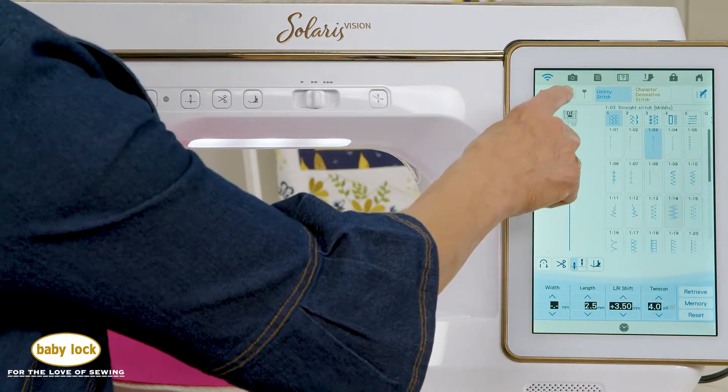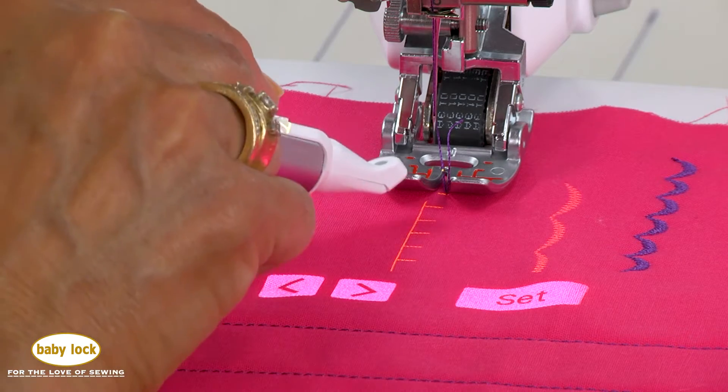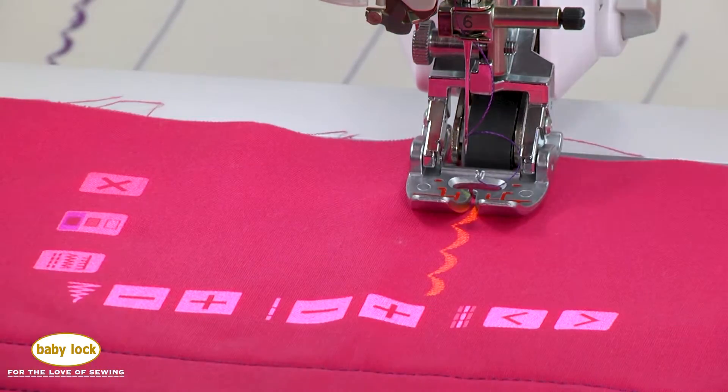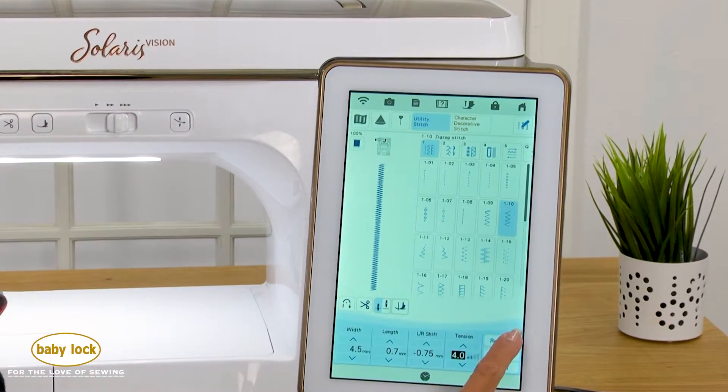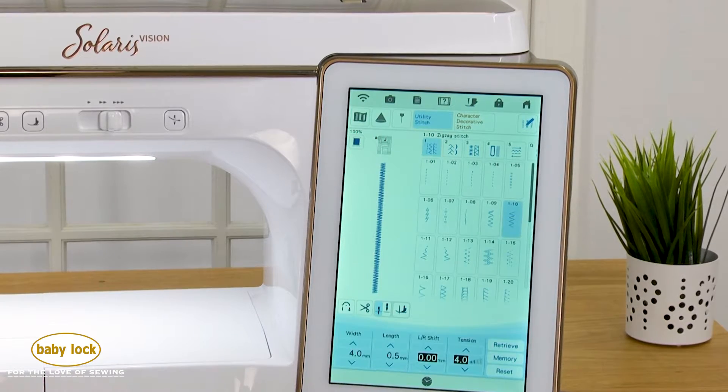With IQ Visionary technology, project stitches onto your fabric before you take a stitch and see the changes you make take place in real time. Save your new stitch settings to any one of the five memory pockets available for each stitch in the utility stitch menu.